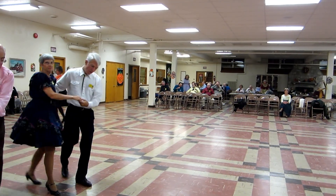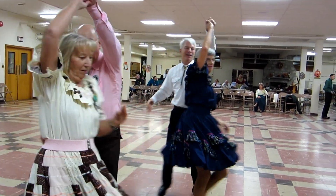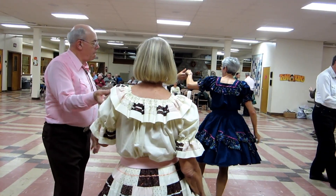The ending: two forward twos, twirl two, and step apart, one. All right, good job.